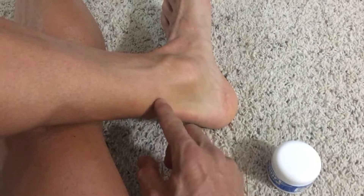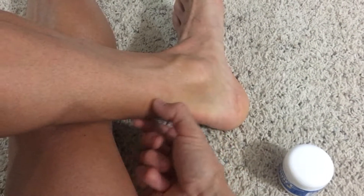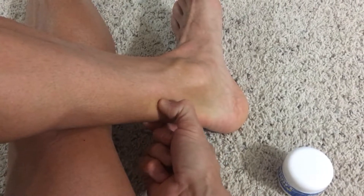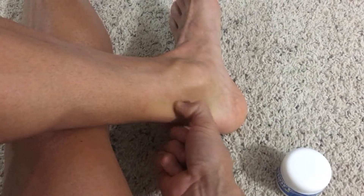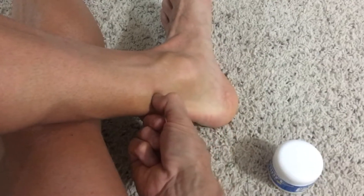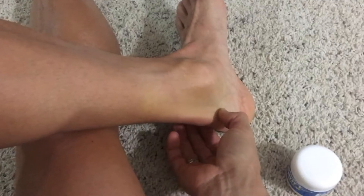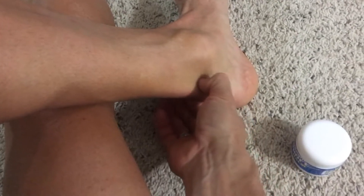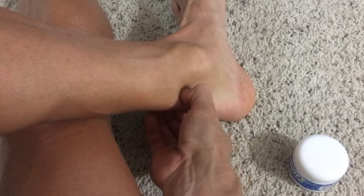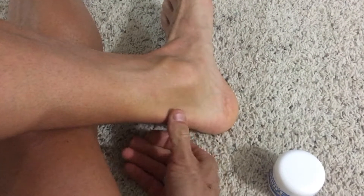It may be sore at first and then it'll kind of lighten up as you keep doing it. You'll find little spots along there that are maybe a little thicker or crunchier, so to speak, and you just loosen that area up and go up and down — down into the heel, all the way up as far as you can — and really get in there and lengthen and stretch it by massage.